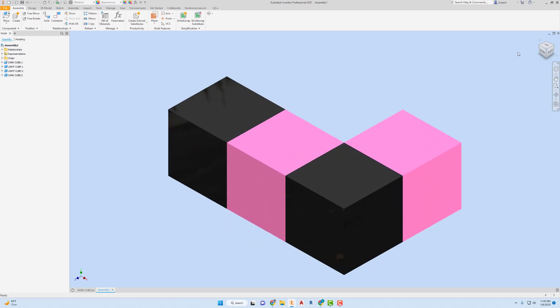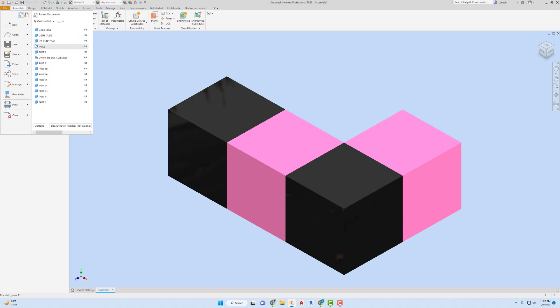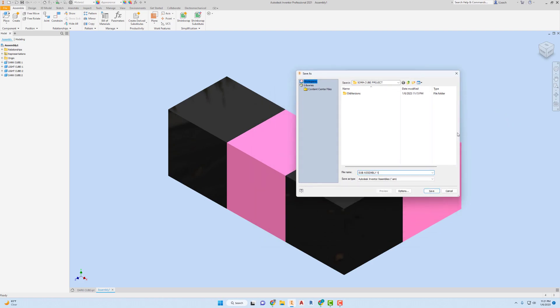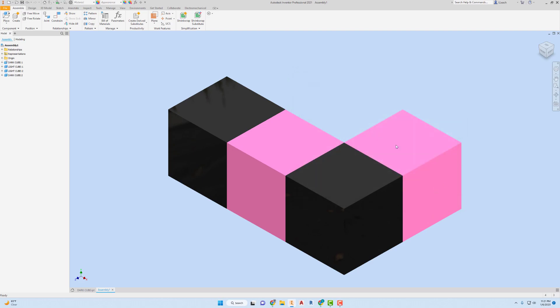That is sub-assembly number one. I'm going to go to File, Save. You can call it whatever you want — I'm just going to call this Subassembly. You can name it L-Shape or one, two, three — it doesn't need to be really descriptive since there are only about seven sub-assemblies and we can figure them out pretty easily. I'm going to hit Save. So there's that one.